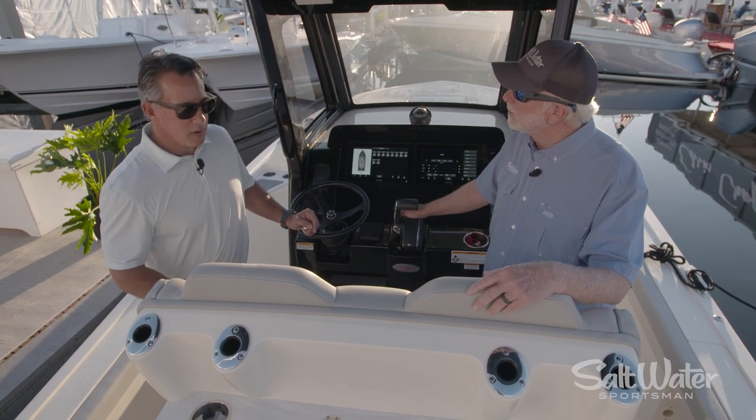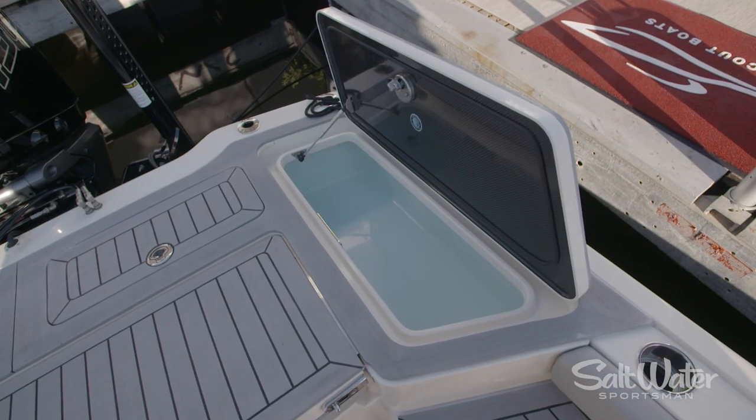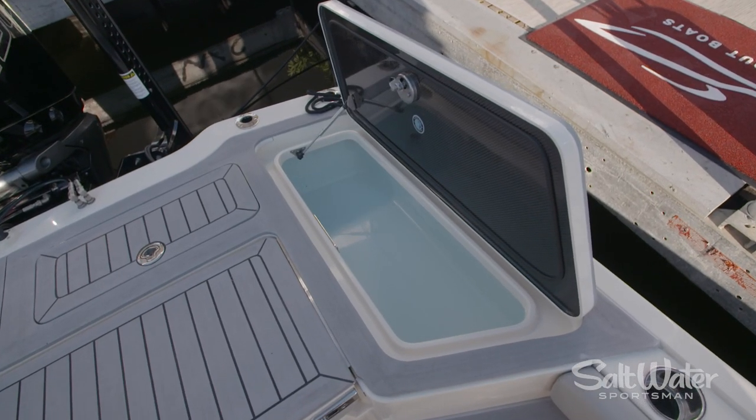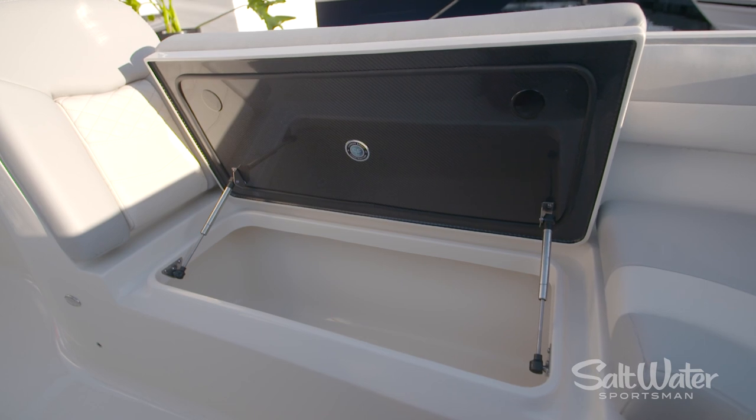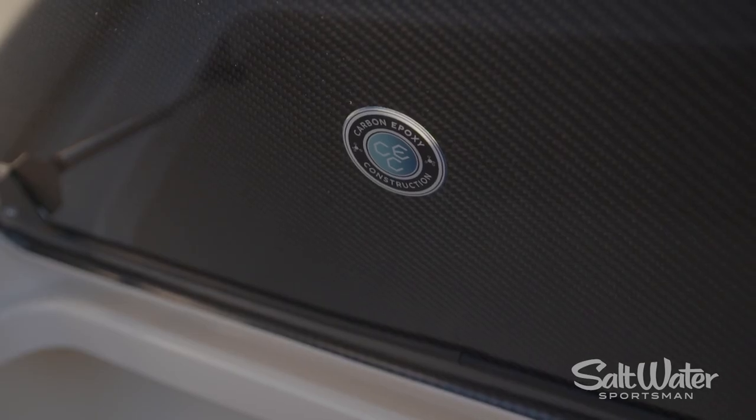Yeah, so we incorporate carbon fiber for strength and also a little bit of weight reduction. It also gives it that pretty look. This one happens to be a carbon edition. So when you open up the lids on this boat, you can actually see the carbon underneath them. So it gives it that nice touch.